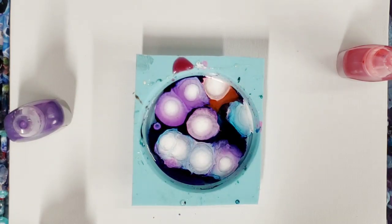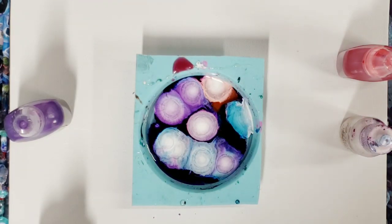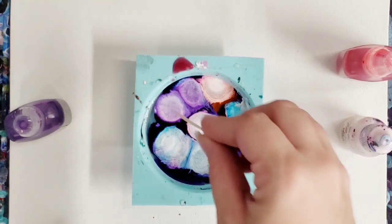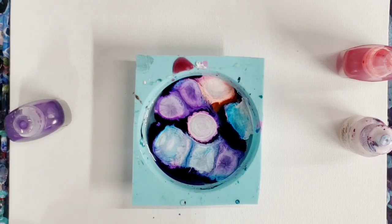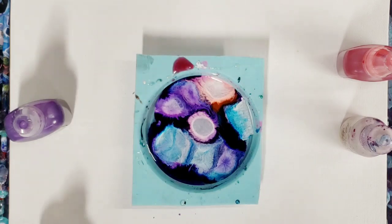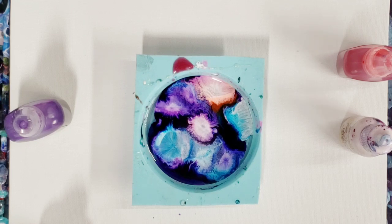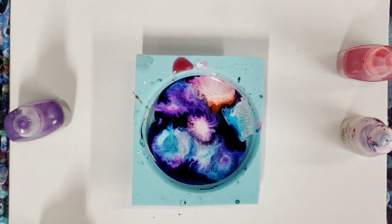That is literally it. If you want, you could take a toothpick and do little designs, or you just leave it and it will keep moving on its own. As you can see it's still moving on its own because the white is actually sinking down — super cool.